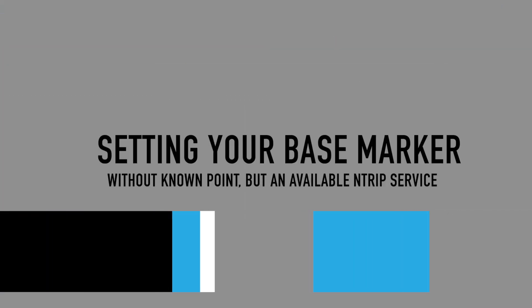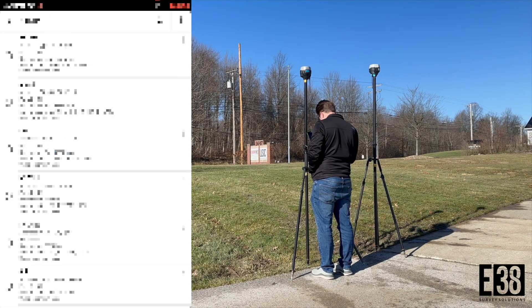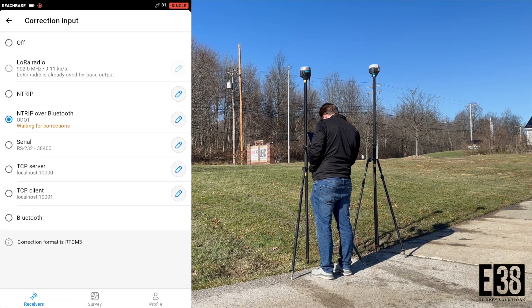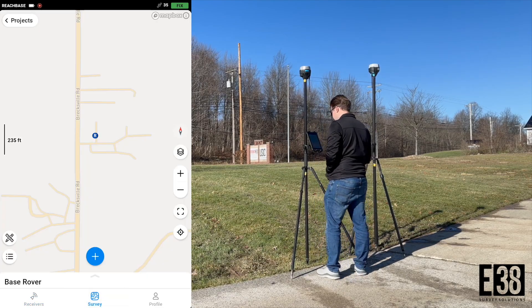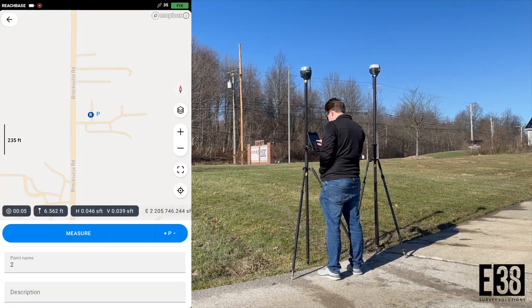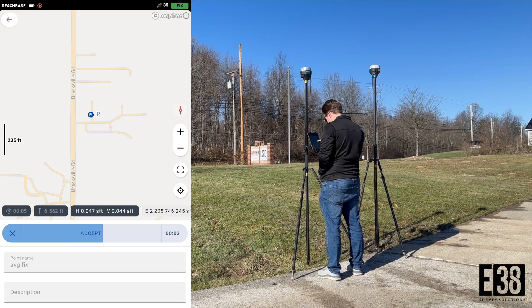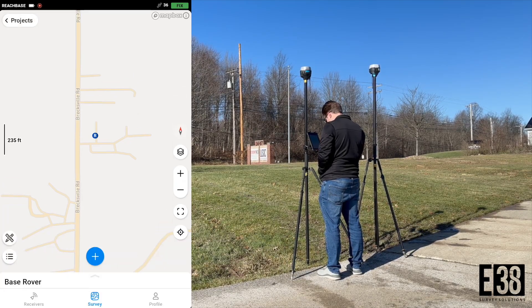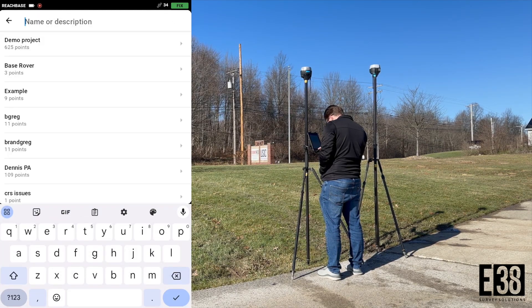If we don't have a known point, hopefully the base can receive corrections from an Ntrip network. I have Ohio's DOT network so I'll connect to that with Ntrip over Bluetooth. Now that I have a fix with my base I can collect an averaged fixed point. Then I can go back into my base settings as before and manually choose that point from my project to use as my base marker.